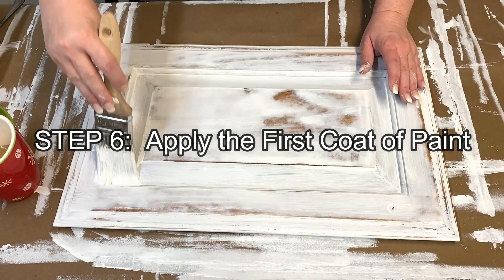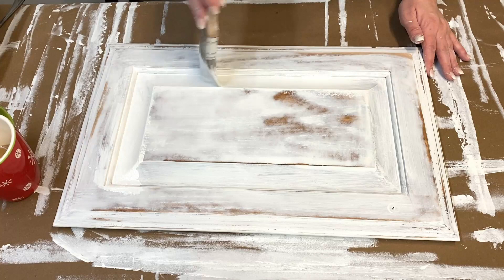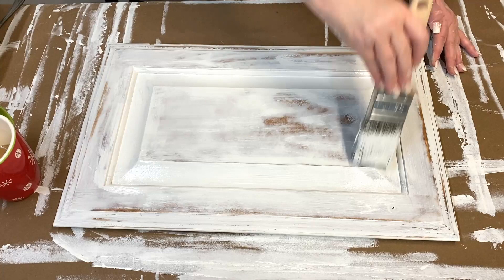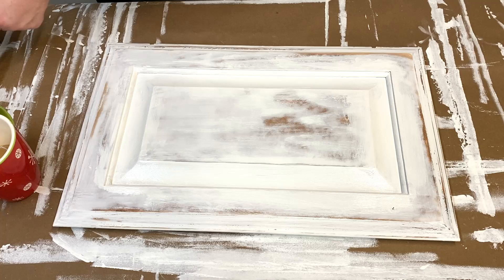Now that we are finally ready to paint, use your Zebra brush to first brush in the indentions and make sure that there's no paint collected in the corner indentions. I'm using Benjamin Moore Advance after doing lots of testing on the best paint for cabinets — you can see that post in the description. You can always add more paint later, but thin coats is the secret to a really smooth finish on your cabinets.